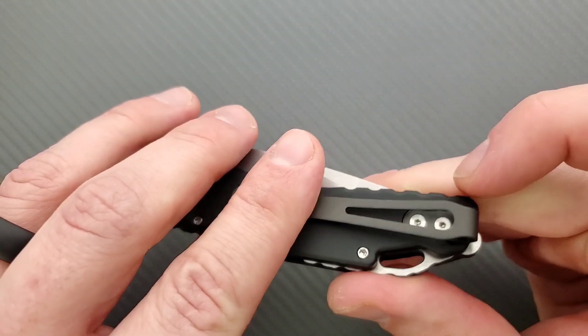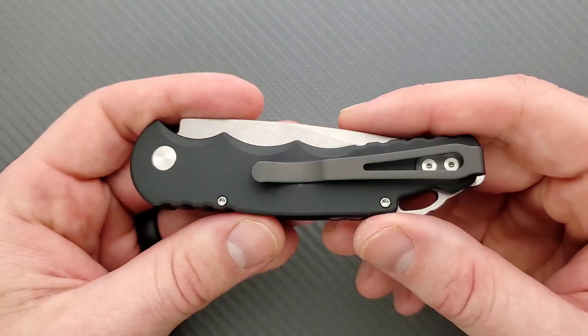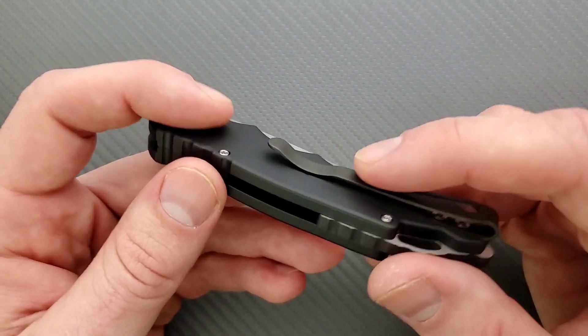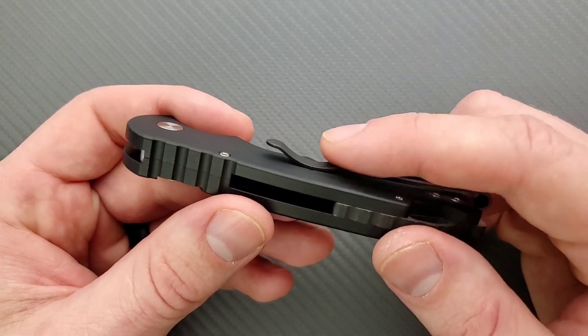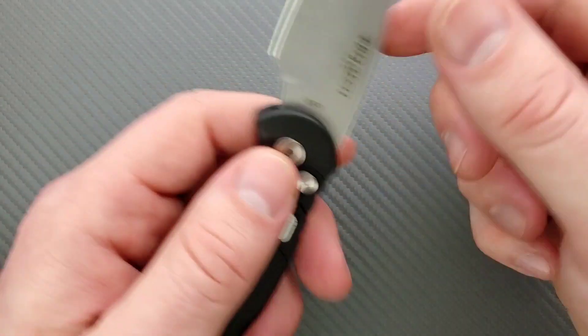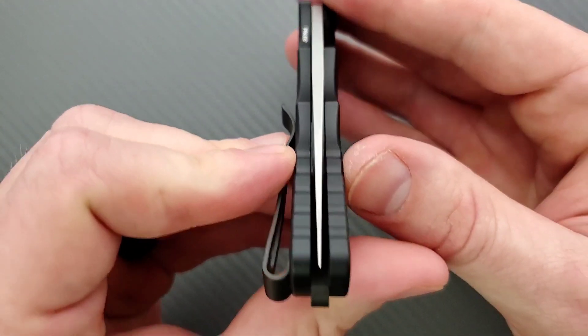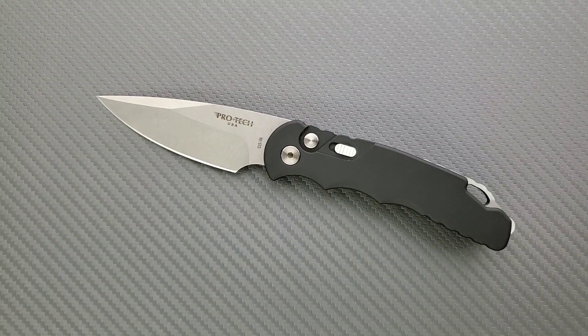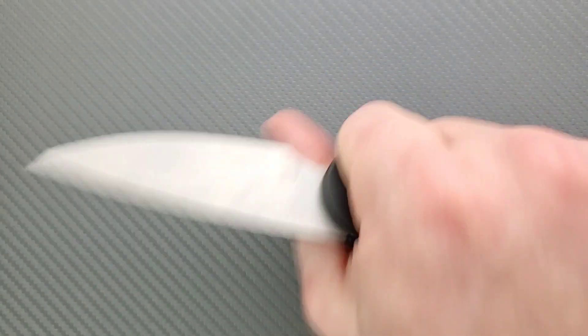I wish the pocket clip was no longer than necessary and came down in a continuous swoop — that would have been great. But it's not a bad clip; I'd give it a solid A minus. The surface finish is a little more chalky than polished titanium but it should come in and out of the pocket just fine. There is no blade play up, down, left, or right, and the blade is centered. Protech does an excellent job with that.